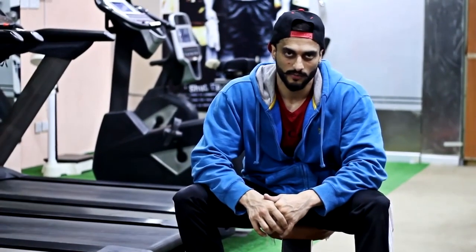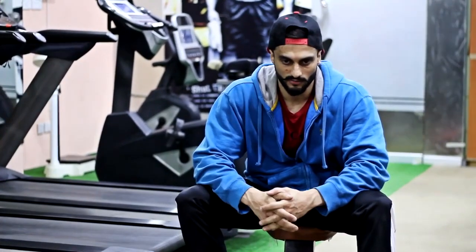Hi guys, today we are going to work out and we will explain the exercises.